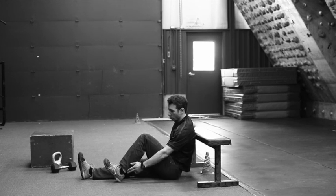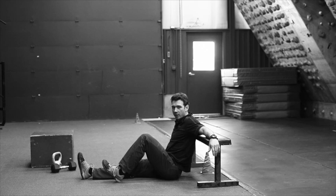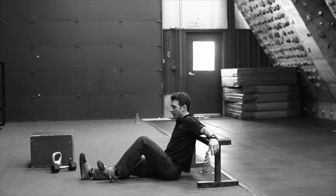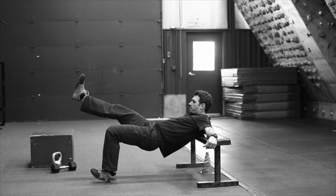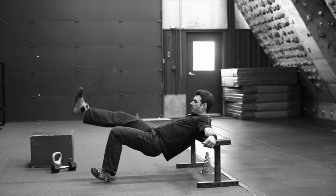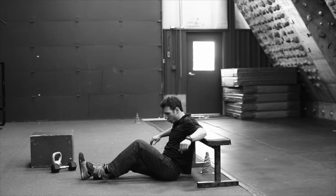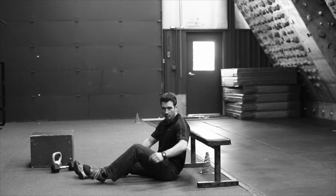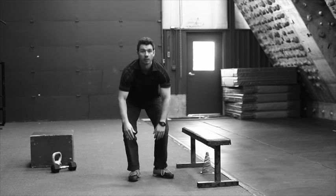Except in the one leg version, you'll only have one heel dug into the ground with your knee bent at about 90 degrees. The other leg will just flag up with your body. You want to try to create a straight line from your knee all the way up to your chest. That's the one leg butt bridge.